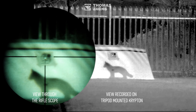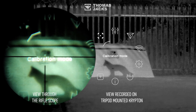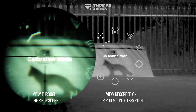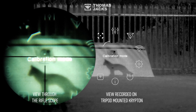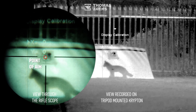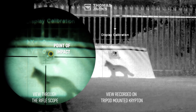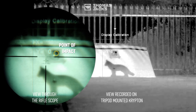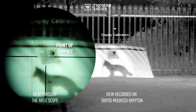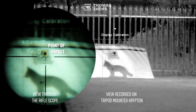On your Krypton or Proton, hold the menu button for 10 seconds until you see the display calibration screen. It is important to keep the rifle steady for the next step, securing it in position over your aiming point with something like a bench rest. If you look at the screen on the left, that's where I aimed and that's where the shot landed. With X coordinate selected and the rifle steady, see how the screen moves relative to the reticle as you press the right and left menu buttons. For the Proton, you control that movement by rotating the menu dial.